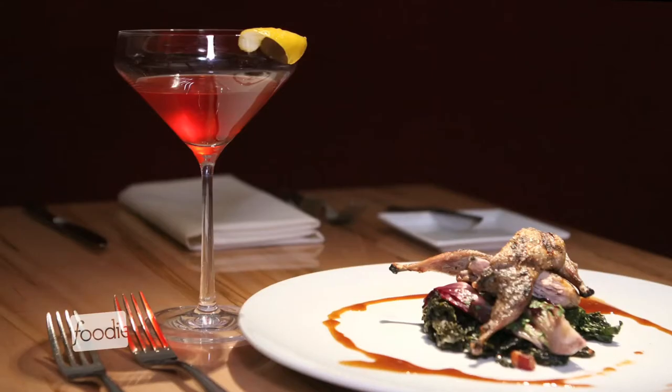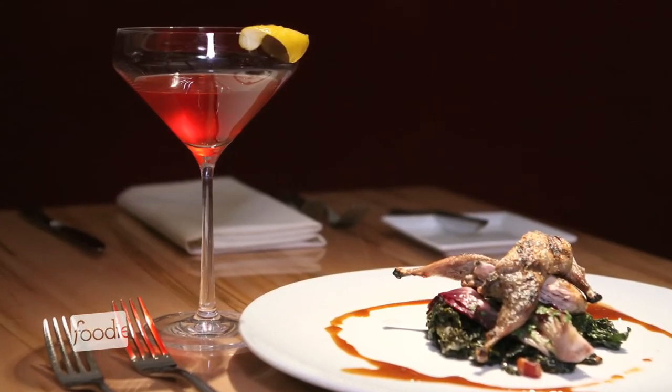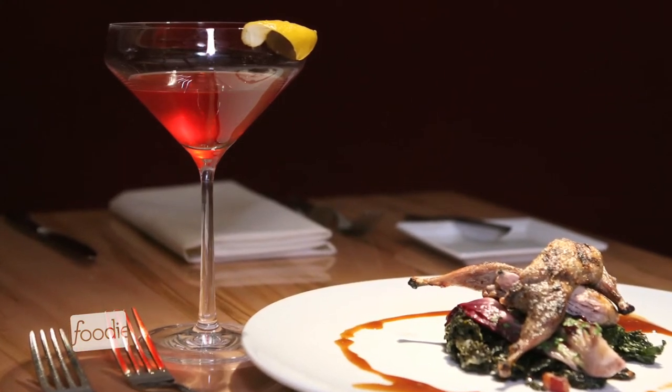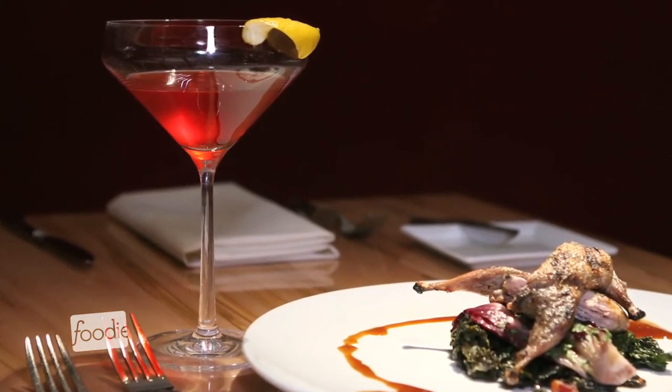The cocktail for that course is stirred using a base of cognac, yuzu — which is a Japanese orange — a little bit of 20-year-old port, and hum, finished off with old-fashioned cinnamon bitters.